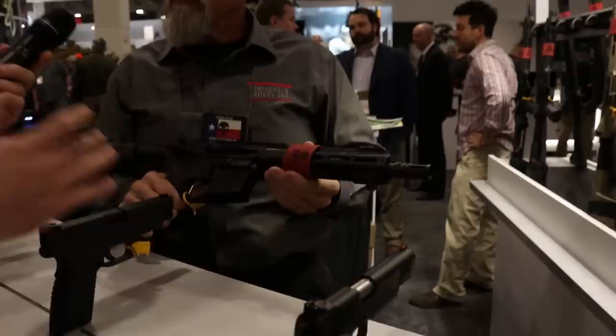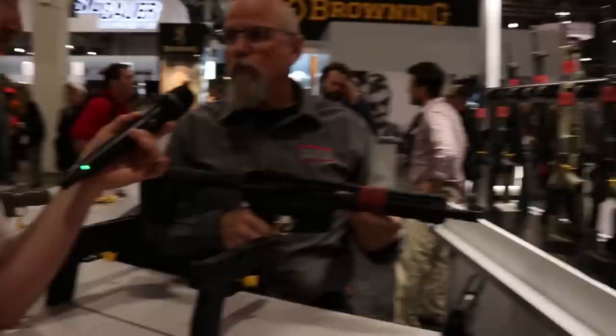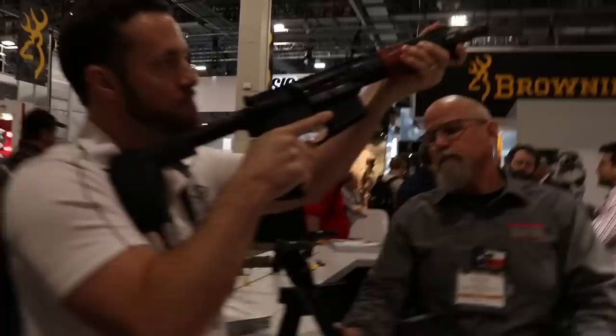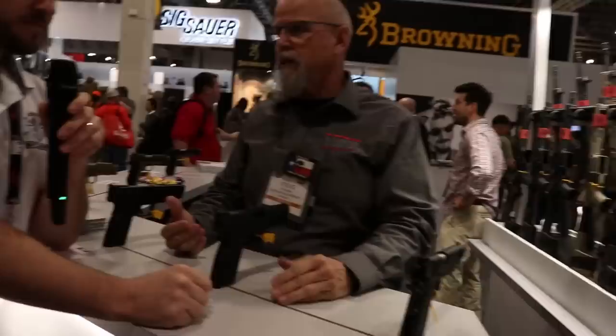All around SHOT Show you're seeing a lot of big manufacturers coming out with really great off-the-shelf products. This is really lightweight and balanced — I actually want one of these after just handling it. Yeah, they're an awesome fun gun to shoot.